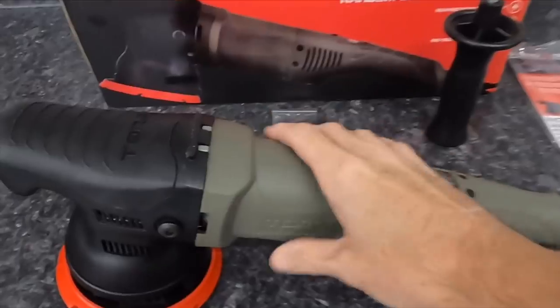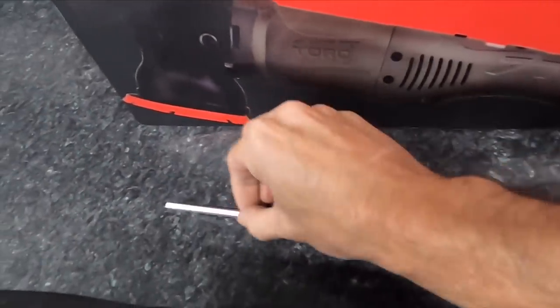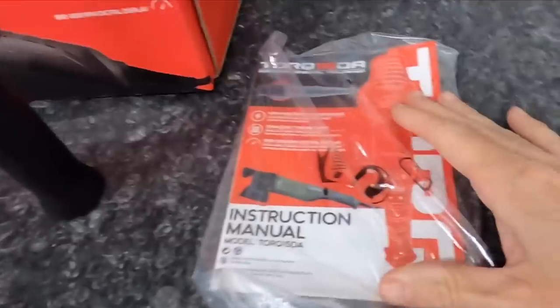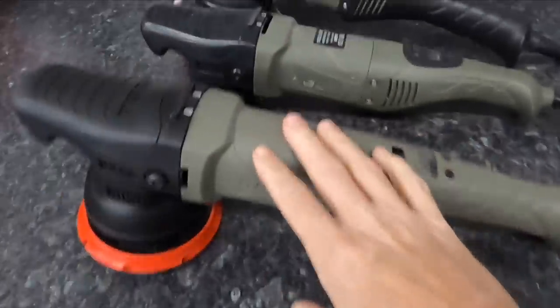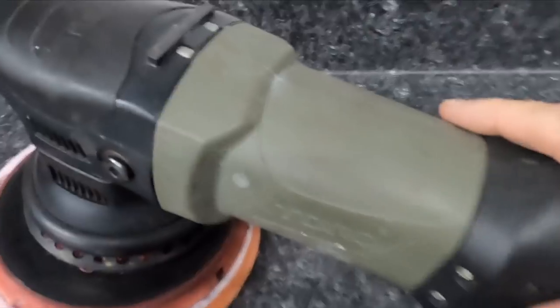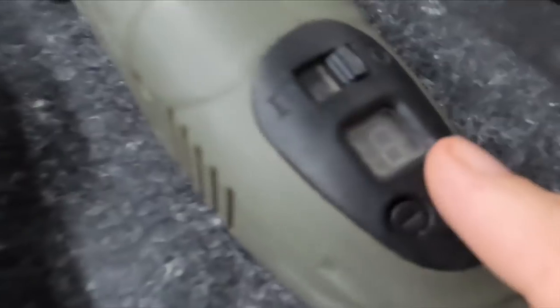Welcome back to the channel. Brian from Apex Detail here. It's been a while since we showcased a polisher, so we're going to have two back-to-back for you. The first one is the TORQ 15DA, a 15-millimeter long-throw random orbital polisher, coming in at $229.99 on the Chemical Guys site. You can pay upfront or break it down into four payments using Sezzle.